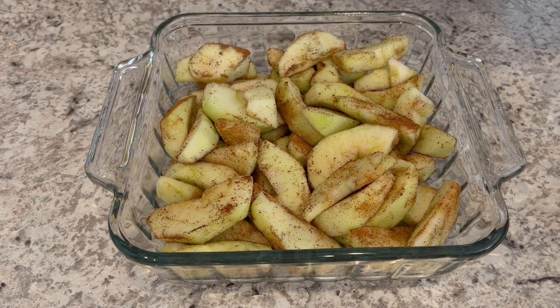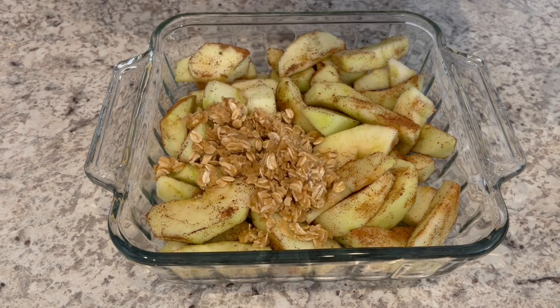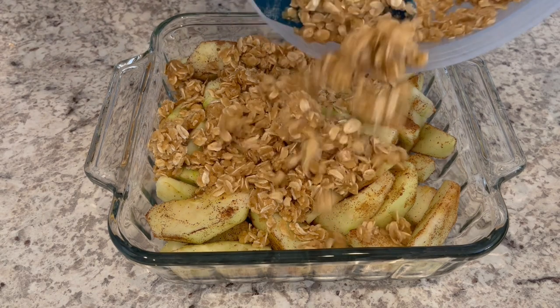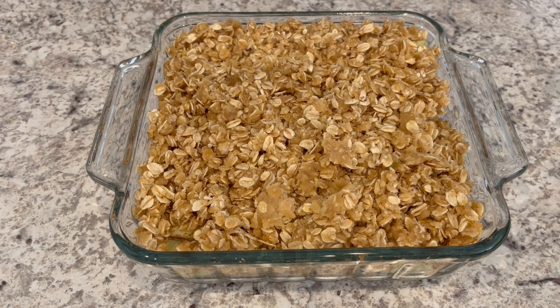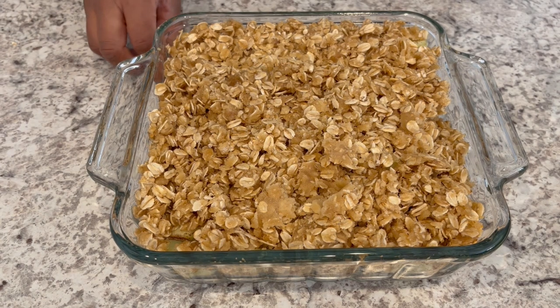I've poured my apples into an eight by eight casserole dish, and now I'm just going to sprinkle that crisp topping right on top. I am going to let this bake for about 40 to 45 minutes, or until that topping is nice and golden brown, in my oven that has been preheated to 350 degrees.